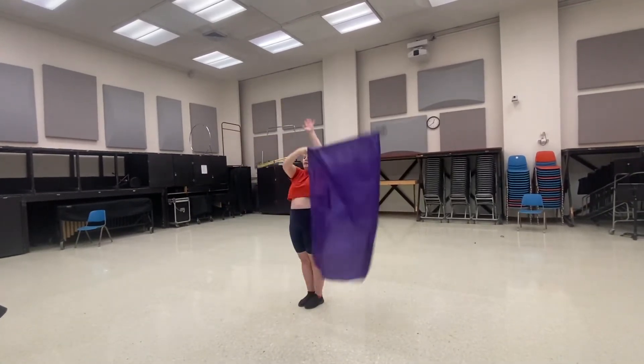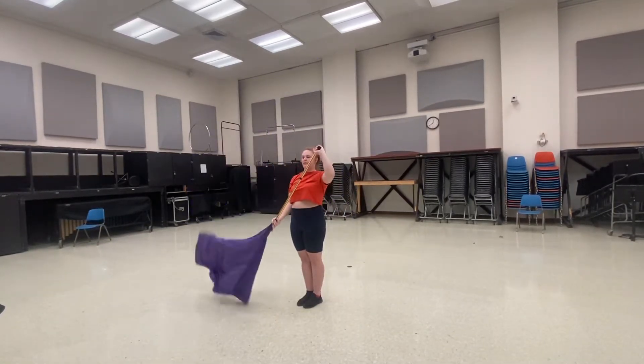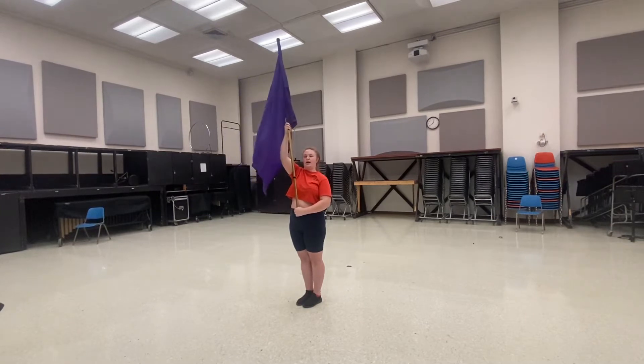So down 1, 2, 3, 4, 5, 6, 7, 8, and then into an around the world.